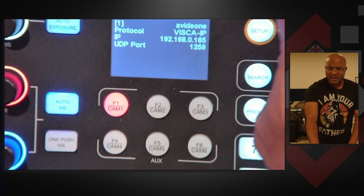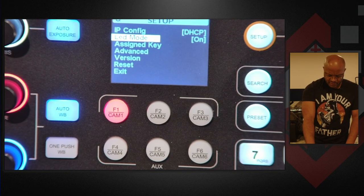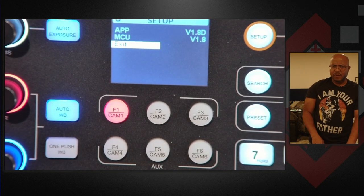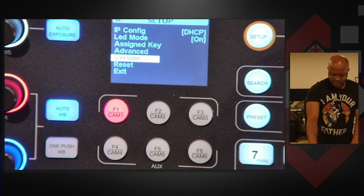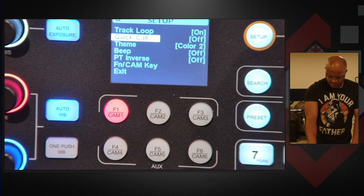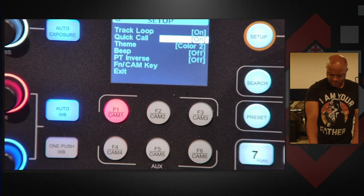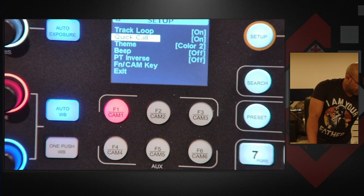So if we go into our setup, let's make sure you can see. If we go to our setup menus here — we have our DHCP, you can set that up. You have your LED light mode on, there's your assigned keys, advanced, version, reset. So our version — the app and the MCU — that's a different version than the other one, so it seems like there were some updates done to that. If we go to advanced, there's a track loop and a quick call. I don't recall seeing that on the other one.